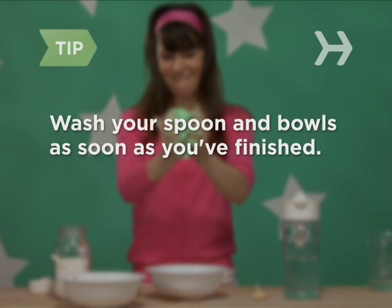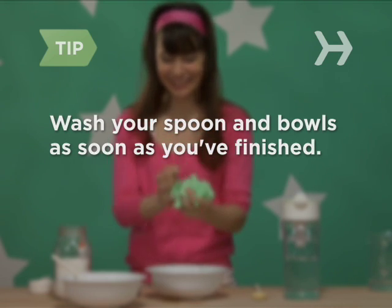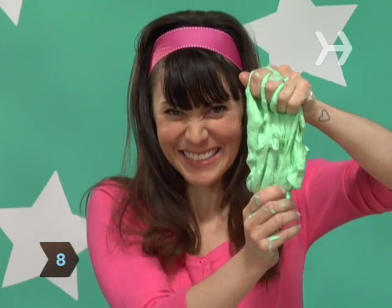Wash your spoon and bowls as soon as you've finished your goo to make sure the ooze doesn't dry. Step 8: The more you play with the goo, the firmer and drier it'll get, but it'll still be icky enough to gross out your friends.